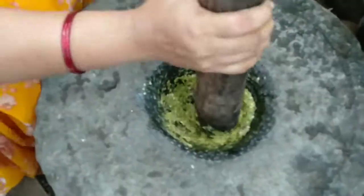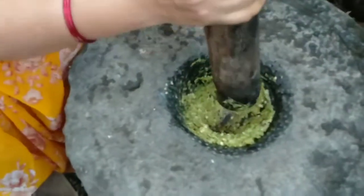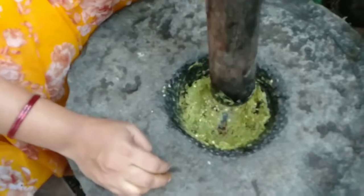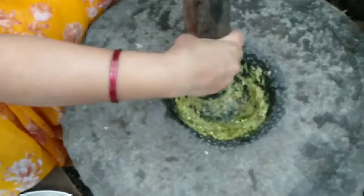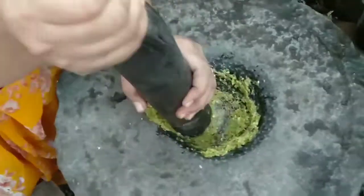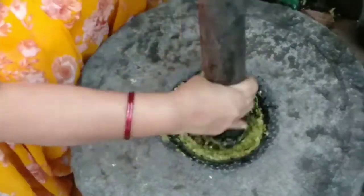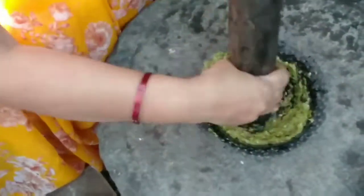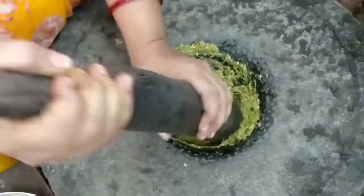Let's add a little bit of salt. We need to cook the first half. We don't want to cook the rice, so we can cook it. We have to cook the rice; we can cook this rice. In the middle of this, we need to cook it.